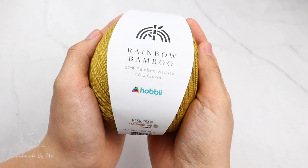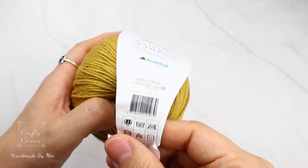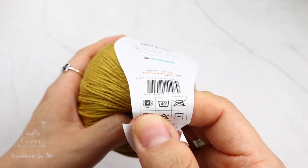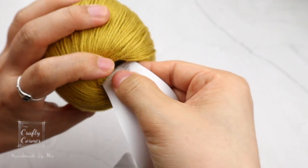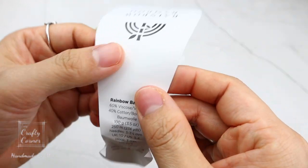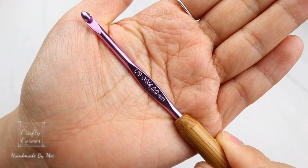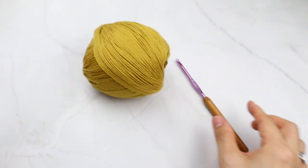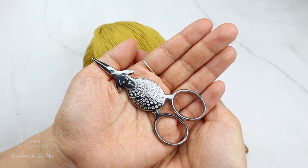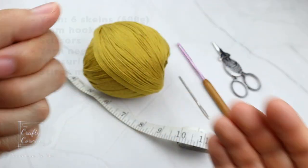I'll be working with this gorgeous yarn. For this project I used six balls of the Rainbow Bamboo yarn — it is a number two fine yarn, but you can use any type of yarn of your choice. Each ball weighs 100 grams, about 250 meters. You'll also need a 4mm hook, a pair of scissors, a yarn needle, measuring tape, and stitch markers.